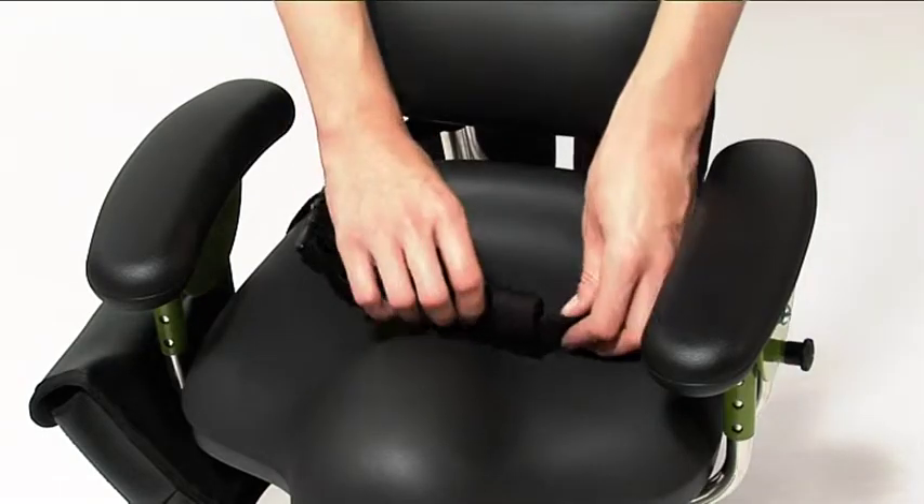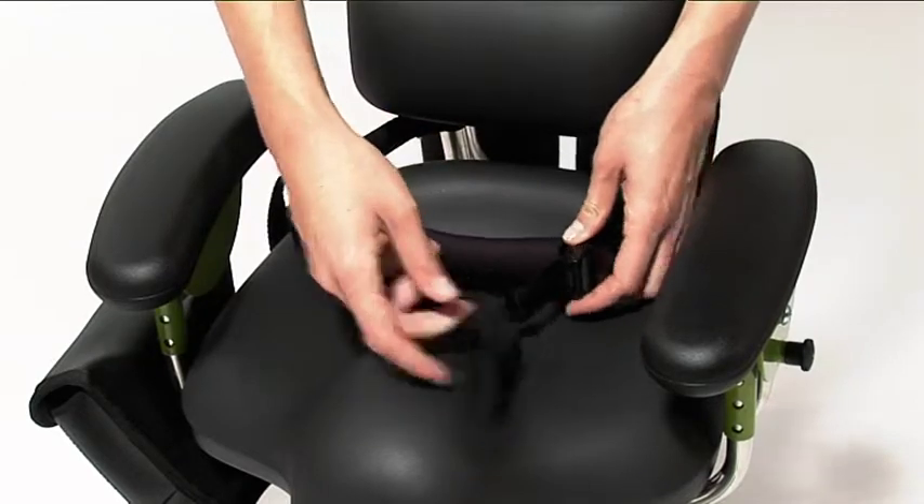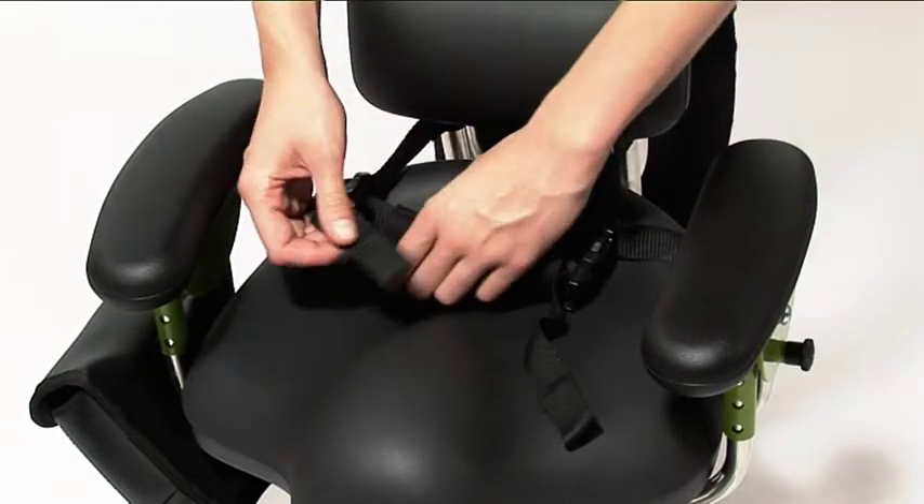To adjust the pelvic strap, release either clip. Adjust the strap to the desired length, then reconnect the clip.